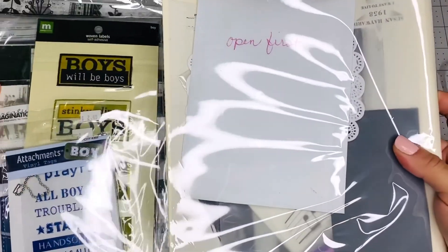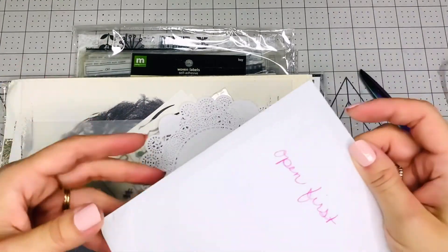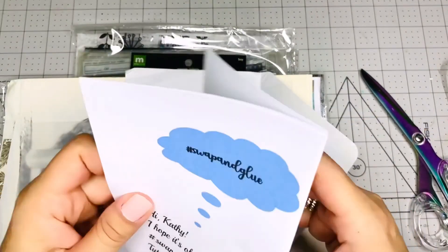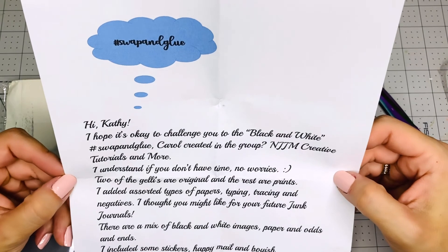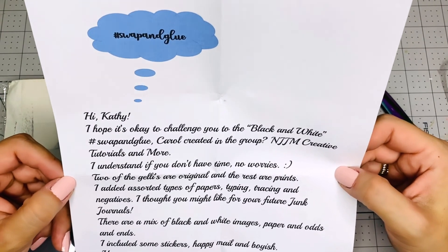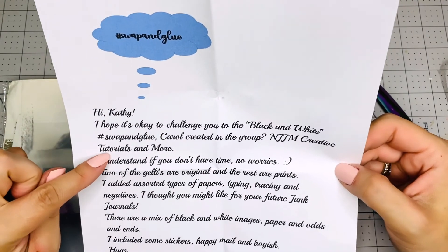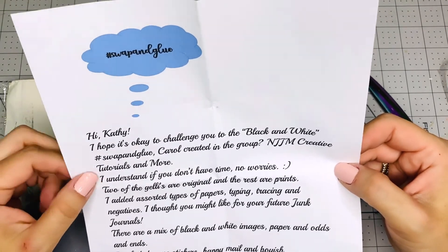I see two big packages. Melody, thank you so much. Let's read this together. Hashtag swap and glue. Hi Kathy, I hope it's okay to challenge you to the black and white swap and glue Carol created in the group — JJM Creative Tutorials and More. This is Melody's group on Facebook. She has a group — it's amazing.